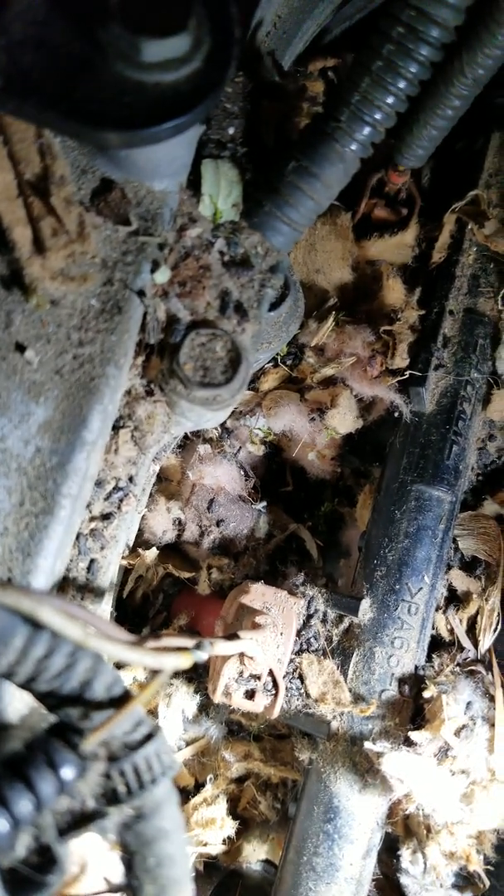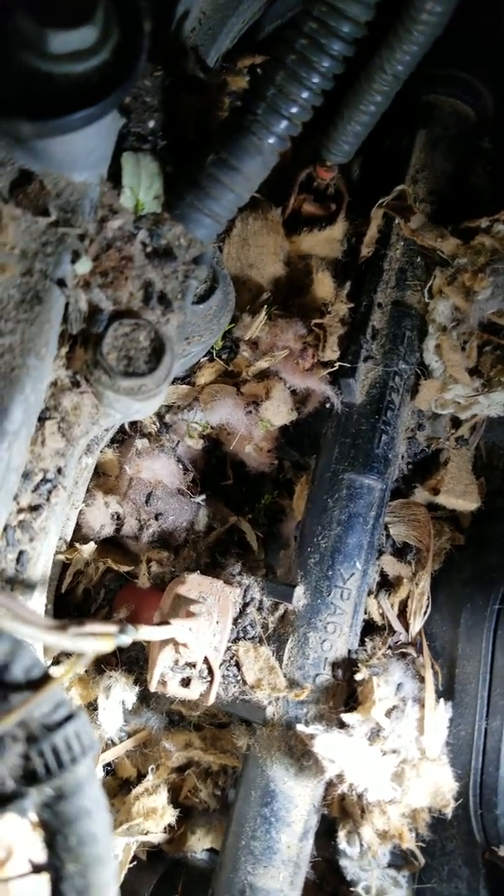Nevertheless, we're going to put an air fuel ratio sensor in, clean this crap out, and fix that wiring — because somebody tied into the control side of this injector. Luckily it didn't touch ground, but it's just ridiculous. This is a quick video on how to check an air fuel ratio sensor — pretty straightforward.